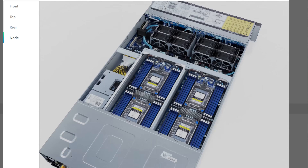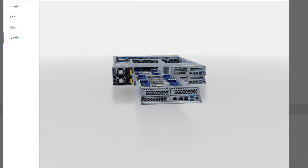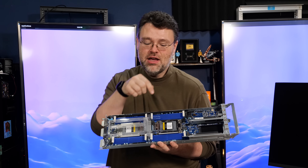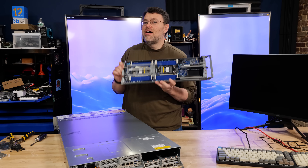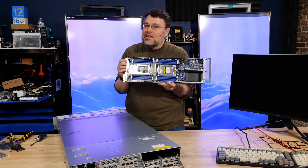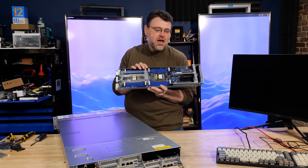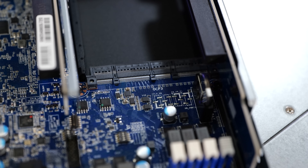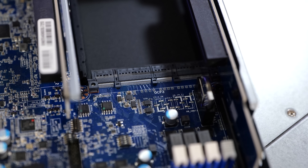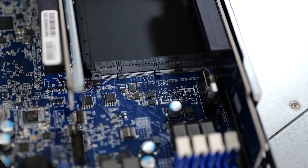Internally, each node is very similar but different from the H242. On the H262, you've got two sockets and 16 channels of memory between those two sockets. Obviously, you're leaving PCIe lanes on the table with this configuration - this is made for compute density. Although you do still get a lot of connectivity. At the rear, we've got two full X16 slots as well as an X16 OCP3, which is a pretty big upgrade over the OCP2 in the H242.